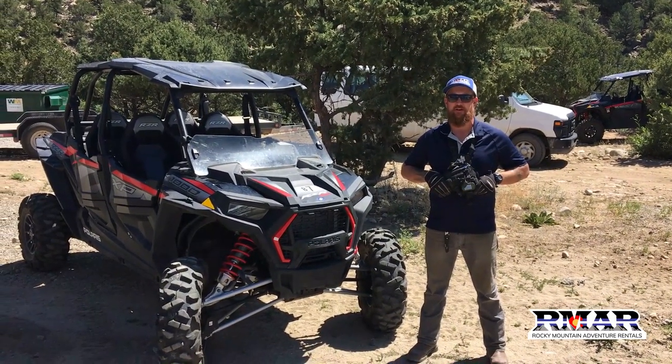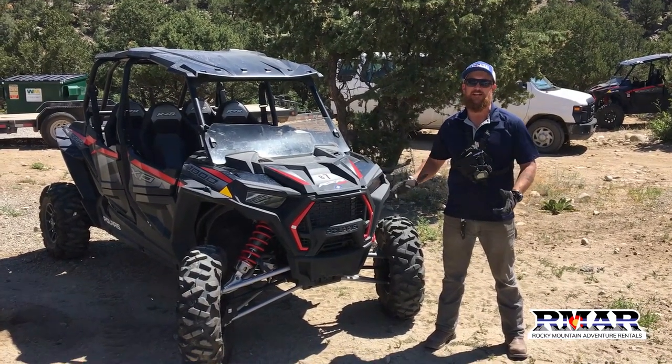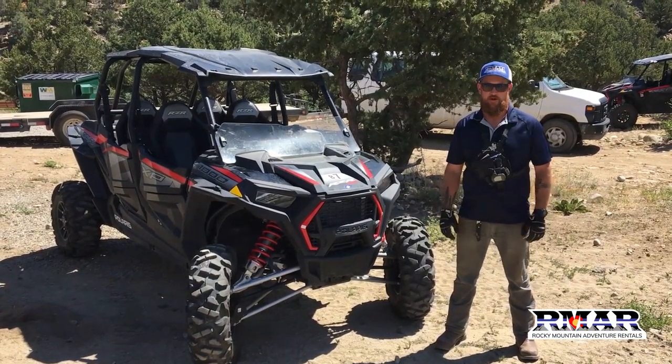Hi, I'm Peter with Rocky Mountain Adventure Rentals here in Buena Vista, and I'm here to talk about how to keep your machine from overheating in this sweltering heat that we're experiencing.